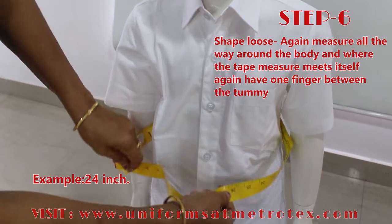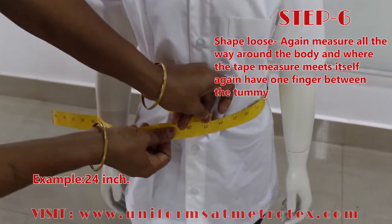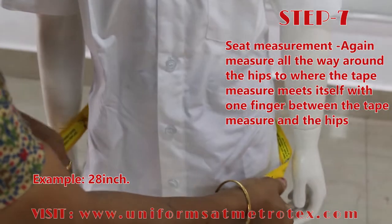Step 6: Waist Measurement. Again, measure all the way around the body, and where the tape measure meets itself, have one finger gap between the tummy as shown in the video. Step 7: Seat Measurement.